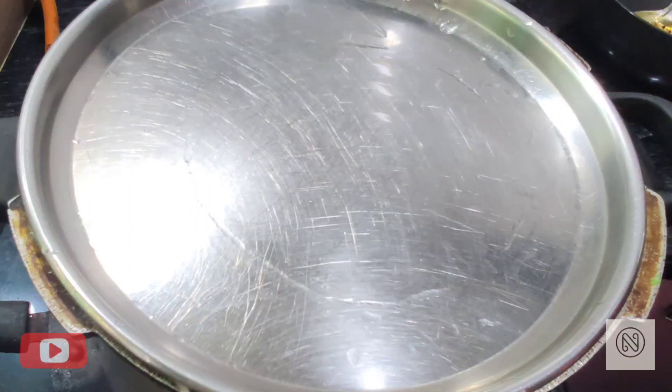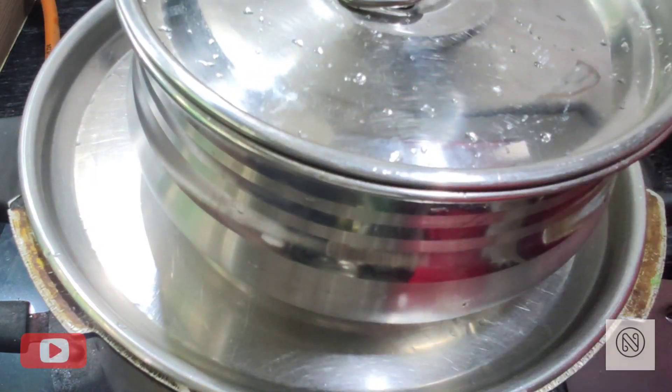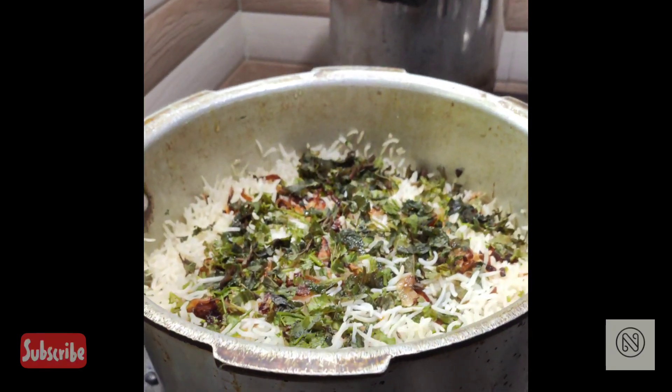Close the cooker with an airtight plate. Place a vessel of hot water on top — use the water strained from the rice. Cook on sim for 20 minutes, then give it a 20-minute rest before opening. Open the biryani and give it a gentle mix.